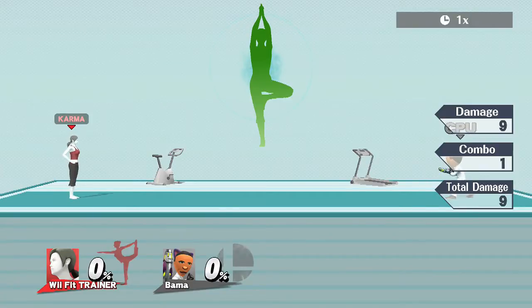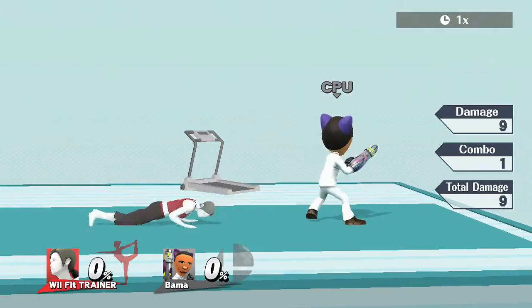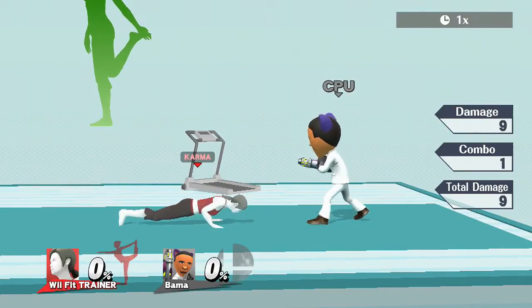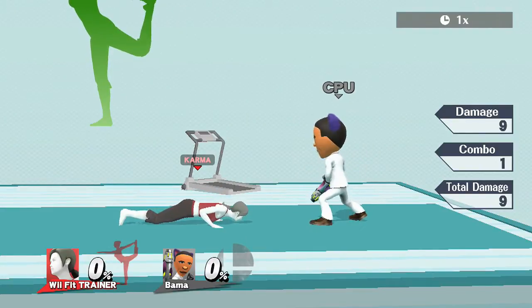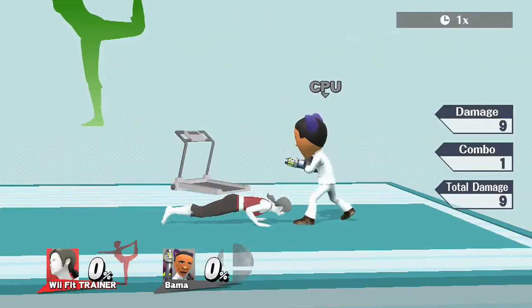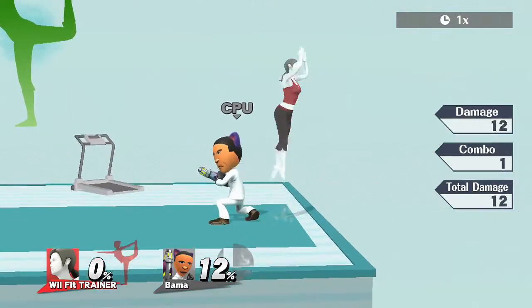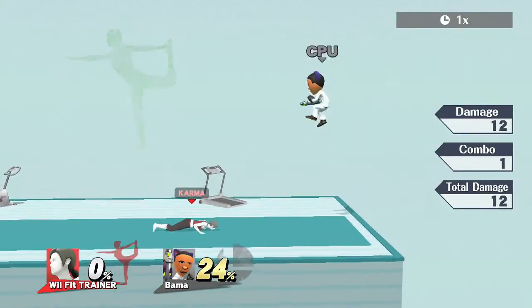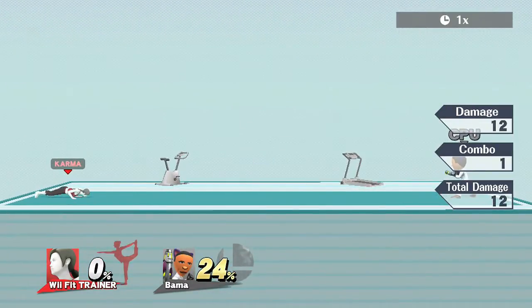Now let's hit it from behind — as demonstrated on screen. On to Wii Fit Trainer's down tilt: she leans herself forward. When she crouches, she's really close to the floor, so she can dodge a lot of moves while in this state. Interesting hitbox — only in front of her. I like this down tilt, and you can watch how I use it in my gameplay.